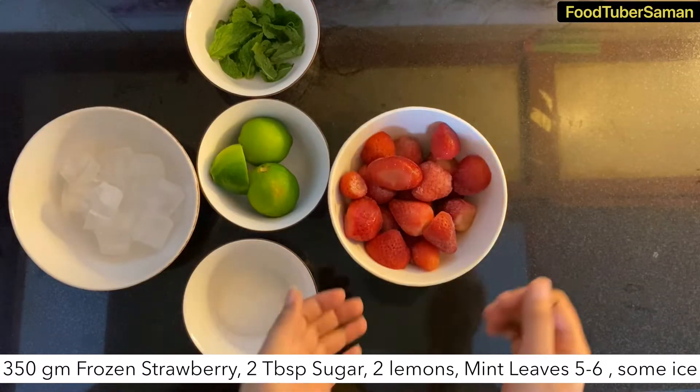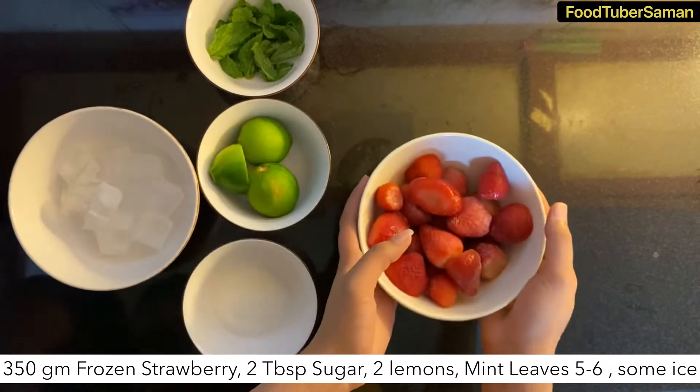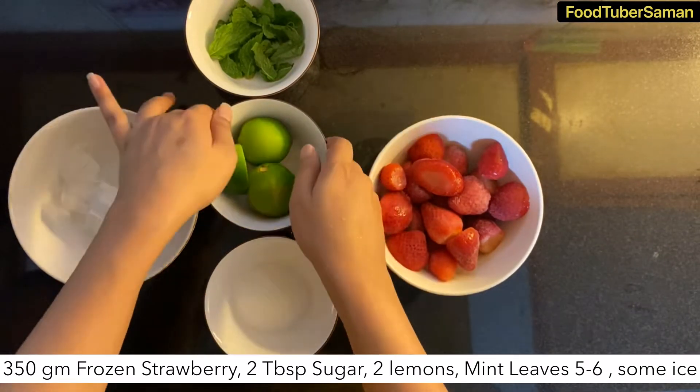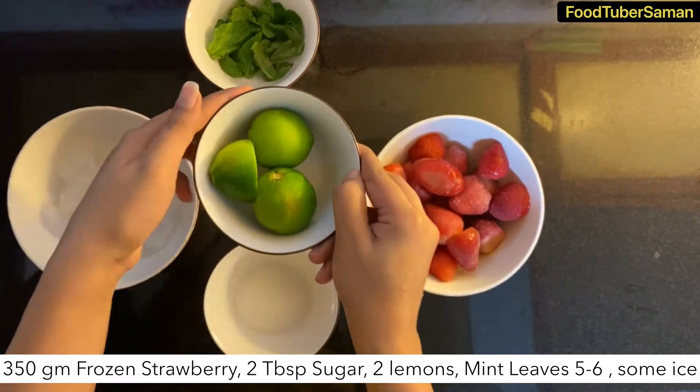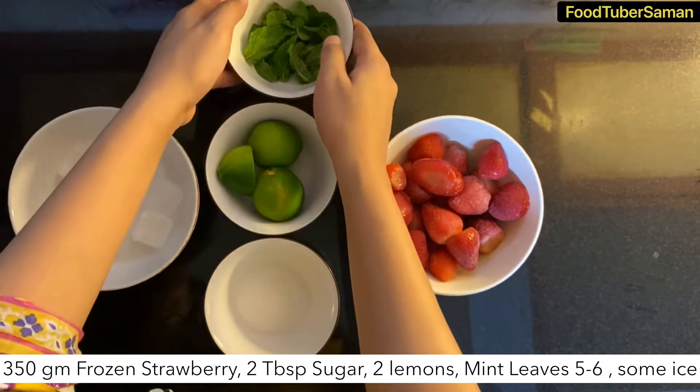We need 350 grams of frozen strawberries, 2 tablespoons of sugar, 2 lemons, 5 to 6 mint leaves, and butter.